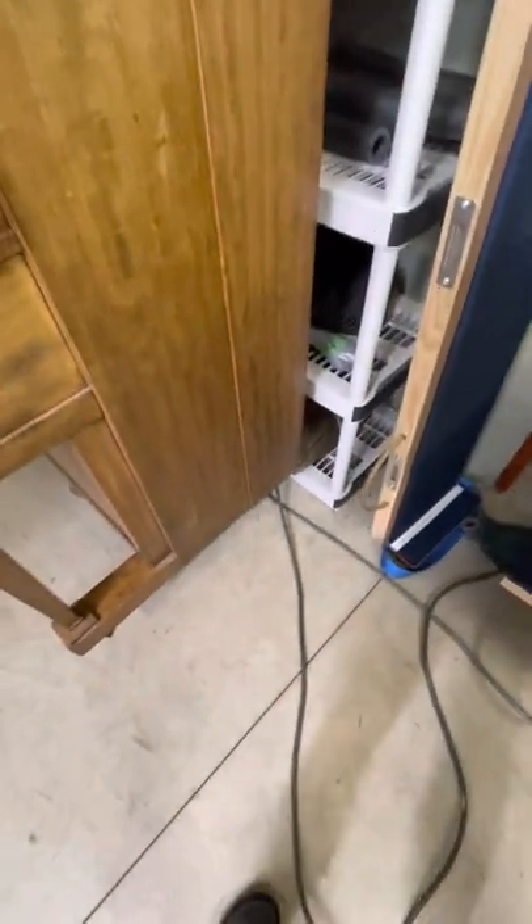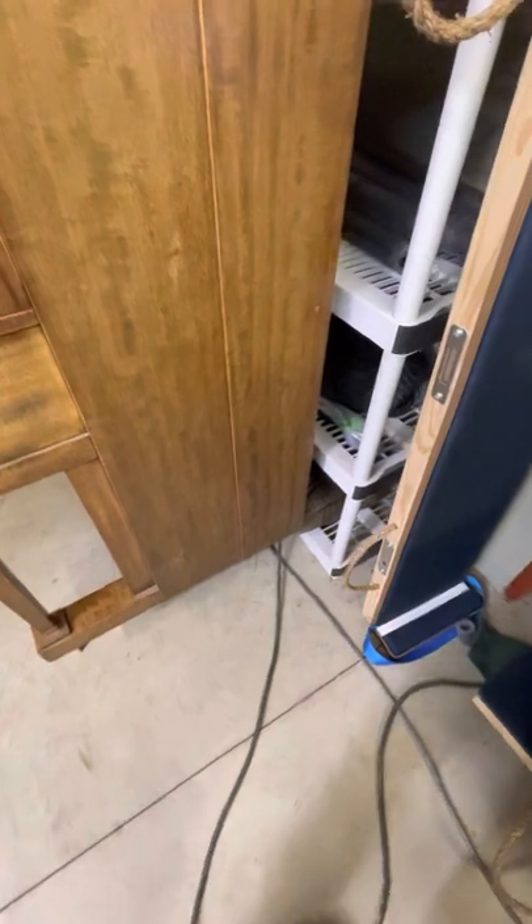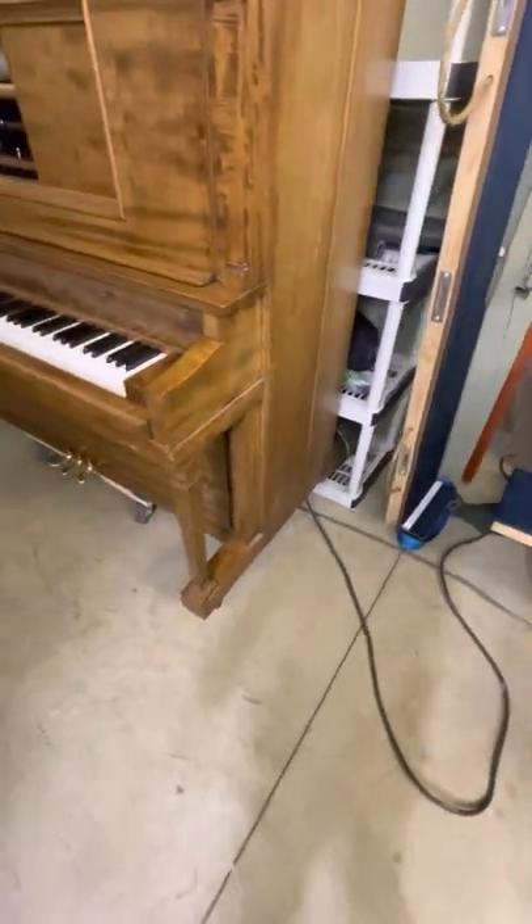One more thing to mention: the piano will come with a cord. The cord will need to be plugged into the wall. It's on the backside, so don't forget to have that plugged in before the piano is permanently placed in position.